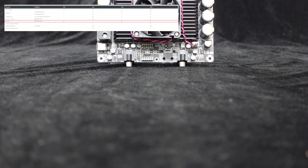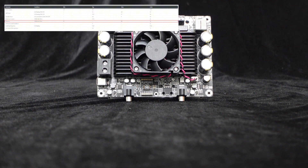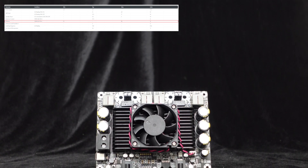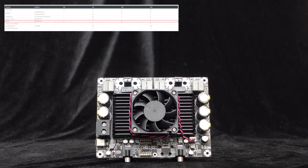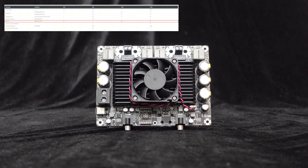This stereo 500W amplifier board adopts a Class D topology, which offers higher operating efficiency compared to the common A-B class amplifiers, reaching up to 96%. It delivers high audio quality with low distortion and low noise.